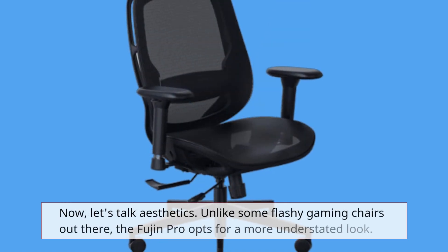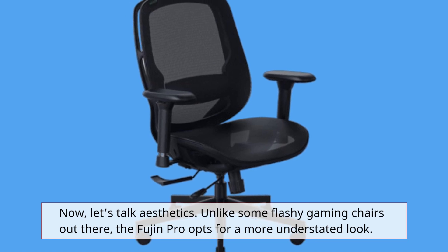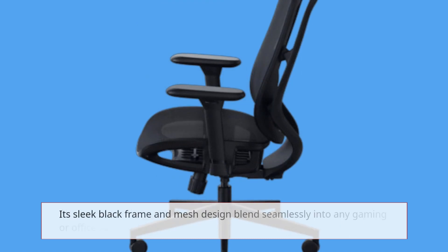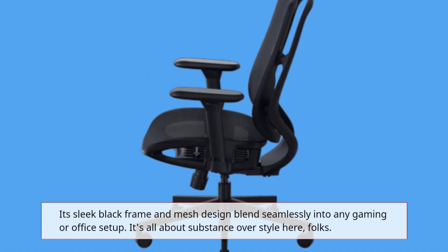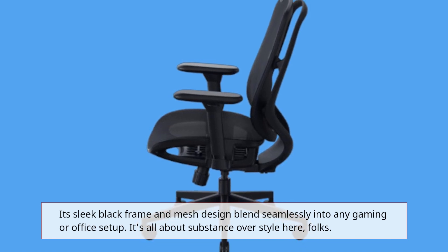Now, let's talk aesthetics. Unlike some flashy gaming chairs out there, the Fujin Pro opts for a more understated look. Its sleek black frame and mesh design blend seamlessly into any gaming or office setup. It's all about substance over style here.